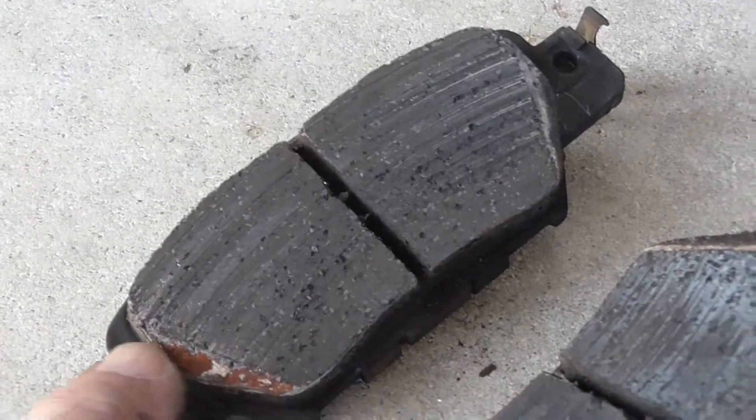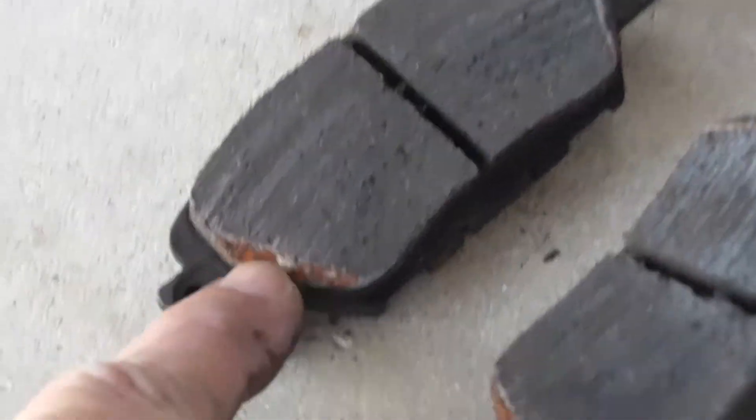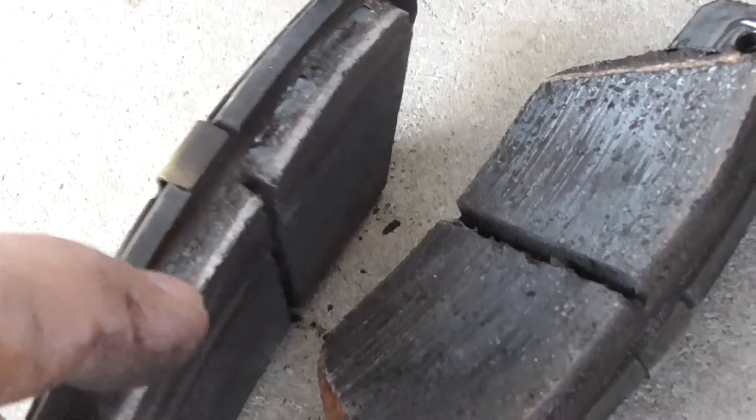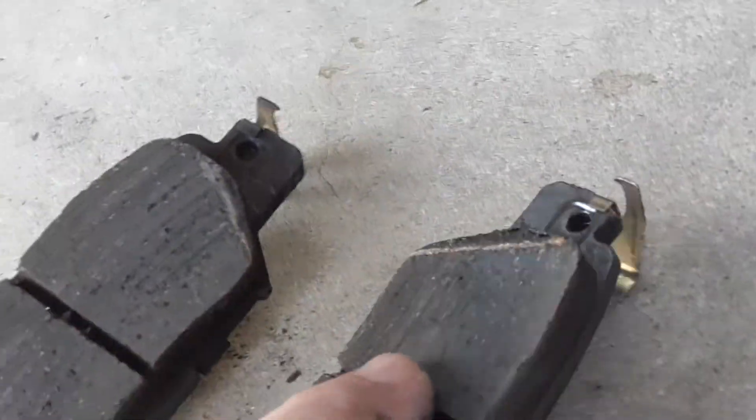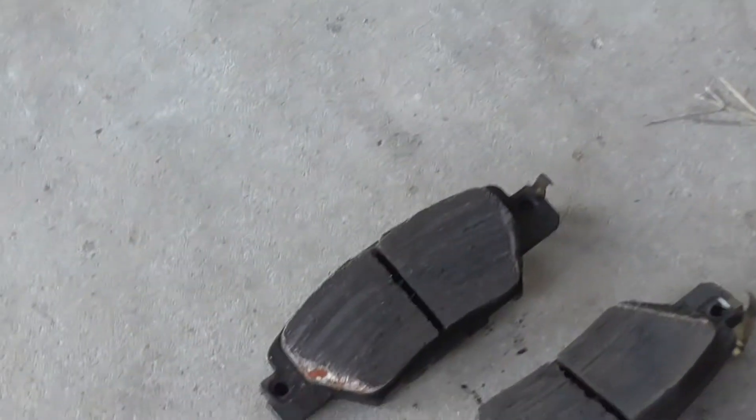It doesn't fully come off. This red stuff here is where the glue has bubbled through with the heat, and you can see there's a white area along here where it's been overheating. Some of the material from the brake pad transferred itself to the disc.